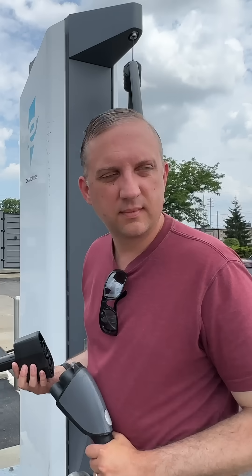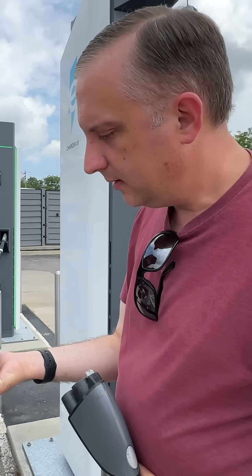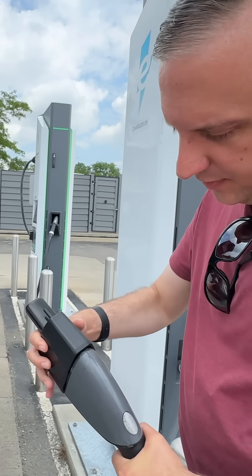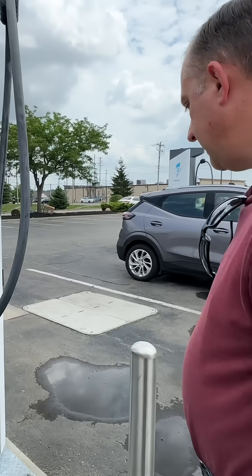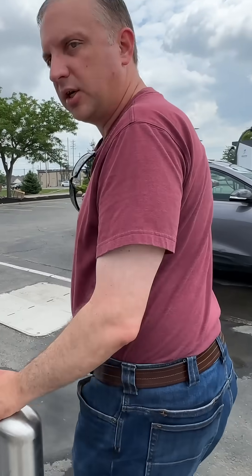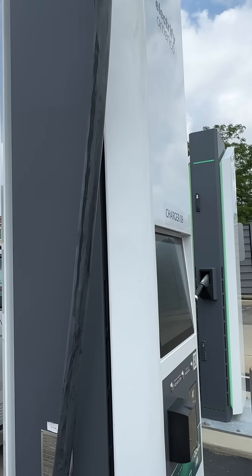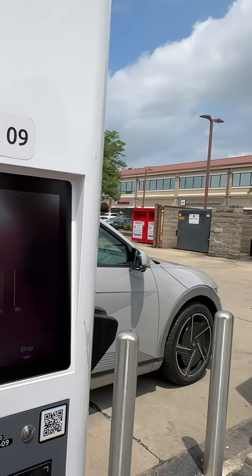Today we're going to take our 2025 Hyundai Ioniq 5 with the native NACS J3400 port and charge on a DC fast charger. Here's the CCS-to-NACS adapter that came with the car — plug it in right there like so. We just need to start it on the app. Swipe to charge... I heard it speak. Yeah, charging started.